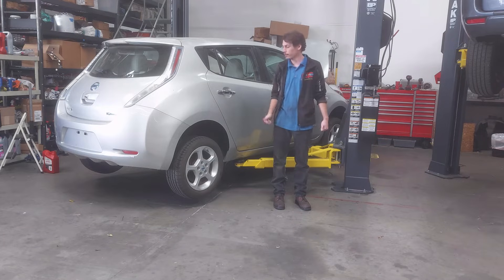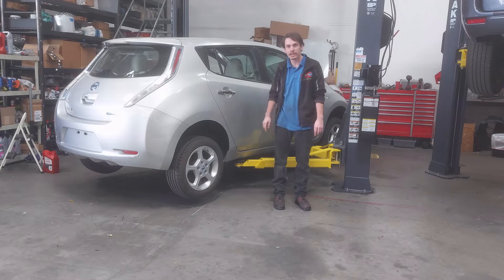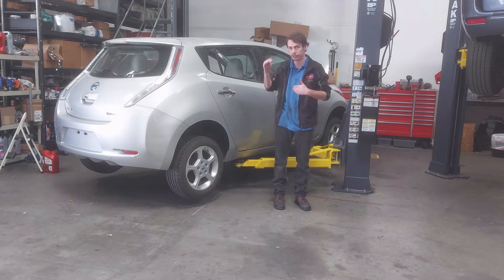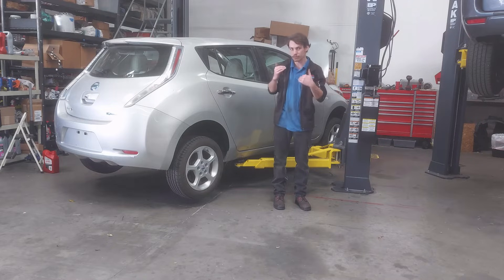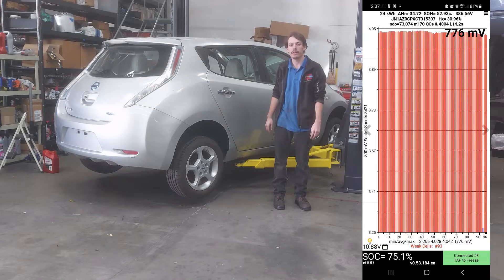Howdy folks, Alex at QC Charge here. We've got another Leaf in the shop today. This is a little bit of an atypical repair for one of these cars. Based on the data we have, which I'll show you in a minute, this car appears to have a weak battery cell causing issues with the car not being able to hold any real charge. The car currently won't charge at all because there's such a huge voltage discrepancy — we think it's probably a cell that's gone parasitic and is pulling a lot of power out of the rest of the pack.